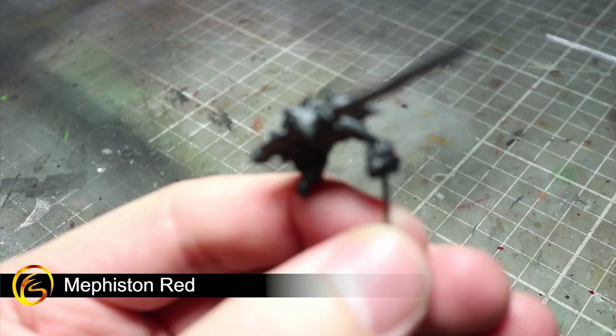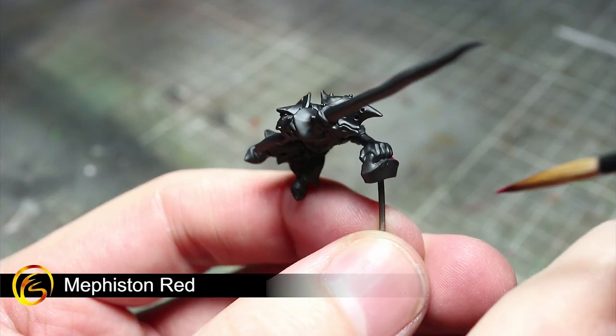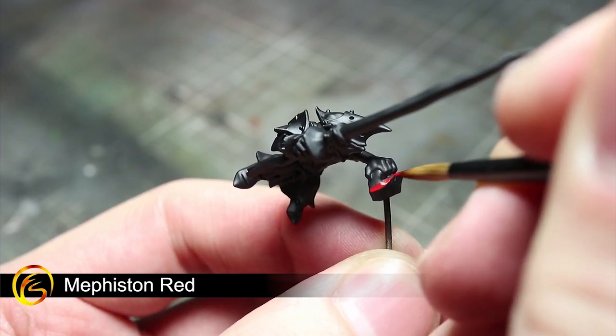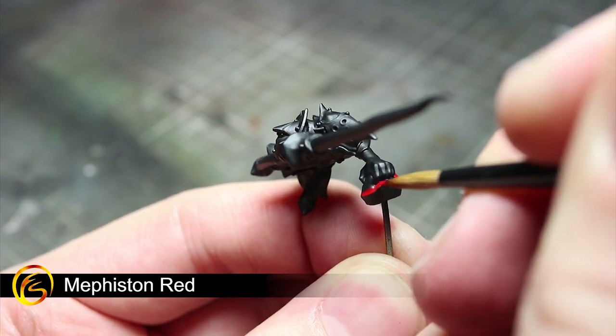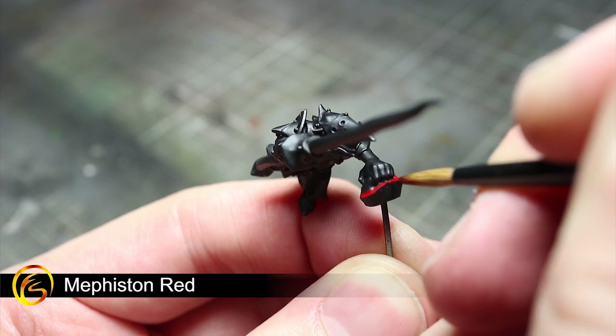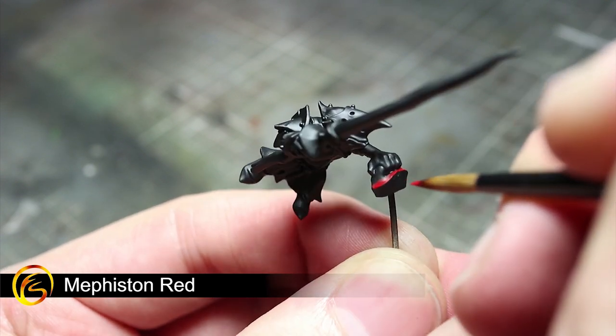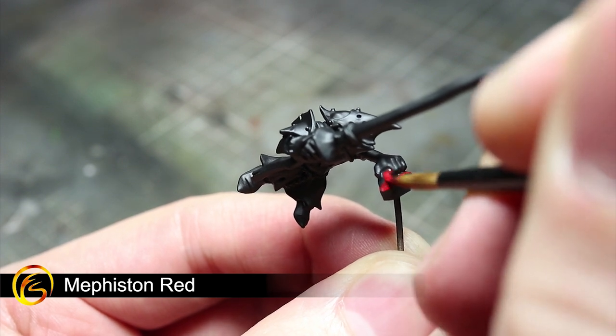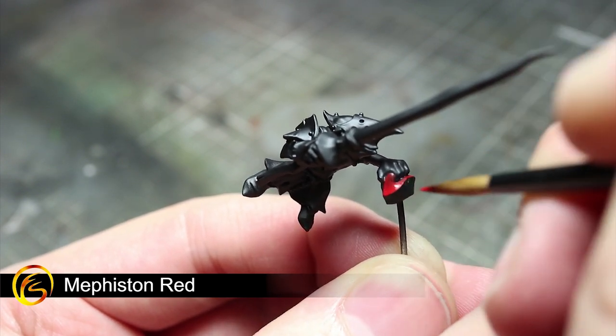With the priming finished we can begin our painting with some base coats, starting with some Mephiston Red. With all of your base coats, remember to keep your paints thinned with a little water and apply a couple of diluted coats to achieve a smoother coverage. Let's apply our first base coat of Mephiston Red to the small patch of Squig skin in your rider's hand.